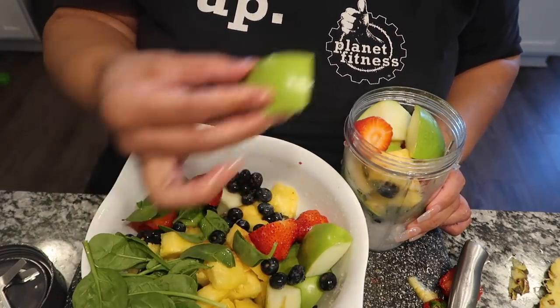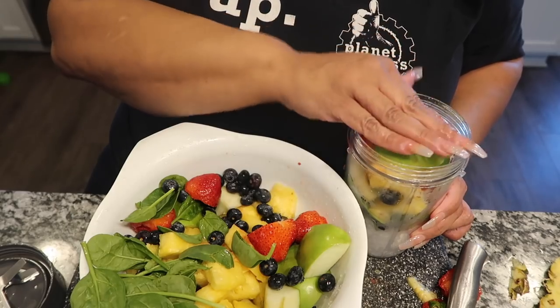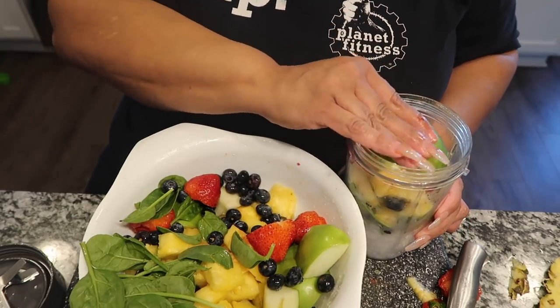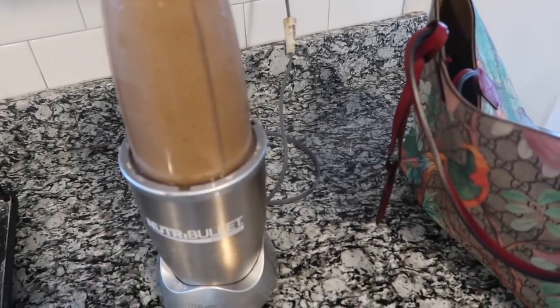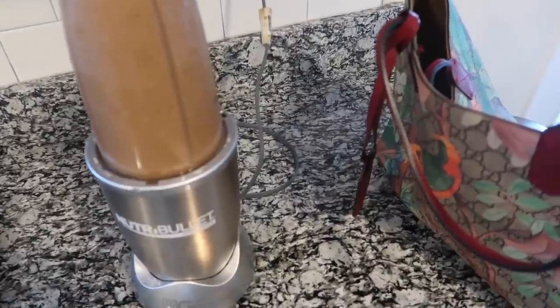A Granny Smith apple might be pushing it a little, but I'm going to push it on down in there because I know my NutriBullet works. I want to bite into that fruit so bad! Okay, I'm back — this is how the smoothie looks.